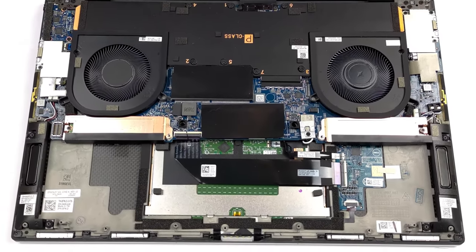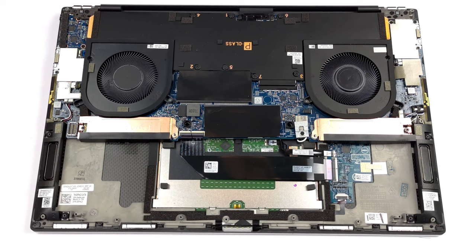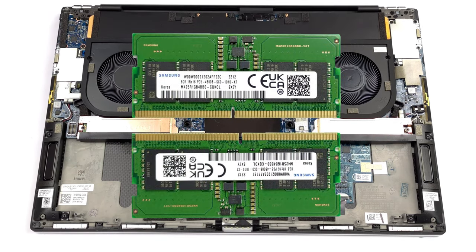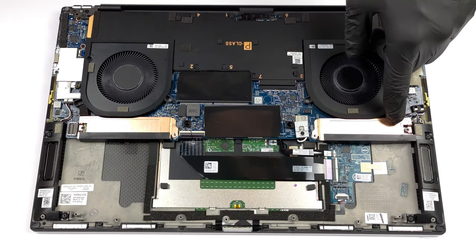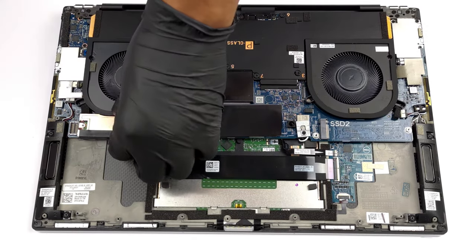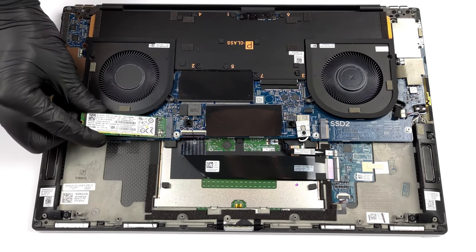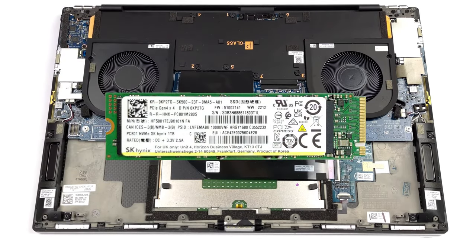The internals of the laptop are quickly accessible by removing seven Phillips head screws and feature two RAM slots for up to 64 gigabytes of DDR5 memory, and two M.2 PCIe x4 slots that support Gen 4 drives. For a more in-depth look at the internals, check out our disassembly video.